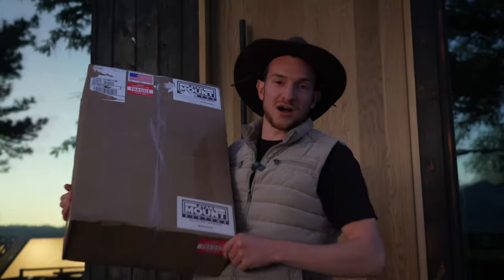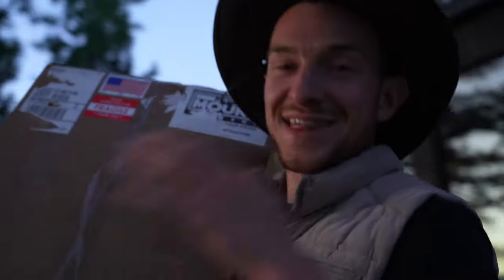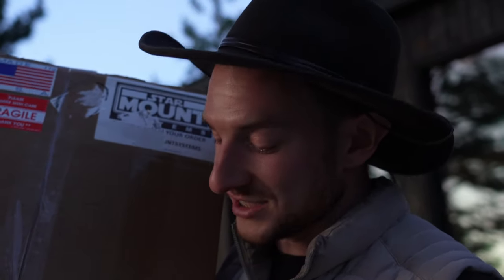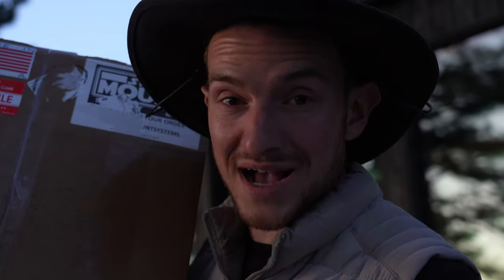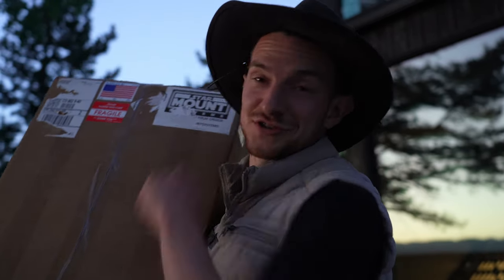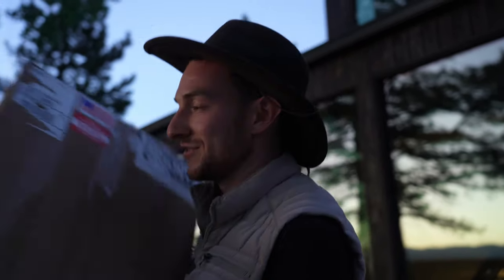We've partnered up with Star Mount exclusively for bringing internet to the roof of this Lamborghini Urus. We're going to unbox this, cut open the Starlink, show you exactly how to mount the Starlink in the Star Mount, and then we're going to drill some holes in the roof of this Lamborghini to mount it up top.